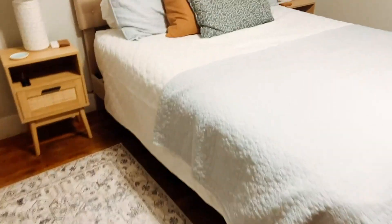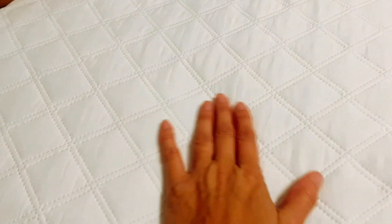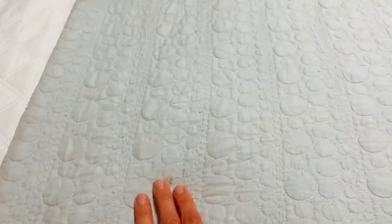Hey guys, it's Rachel and I wanted to do a quick this or that video review for you. I wanted to show you this beautiful quilt — this one is in white and then this one is in the light blue.